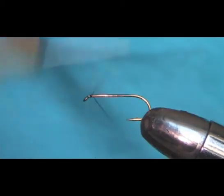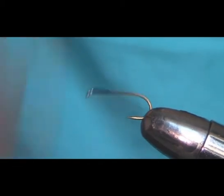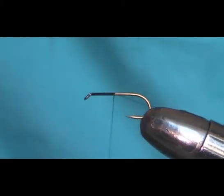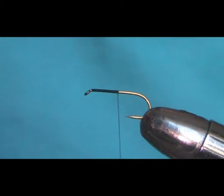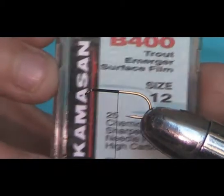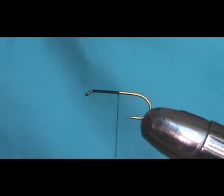Start the thread at the eye of the hook and just put down a layer of thread. The hook I'm using is a Camazan B400 Emerger hook size 12. You could go down smaller — it's just that size 12 is what I used on the midge pupa, so I just try to keep it the same.